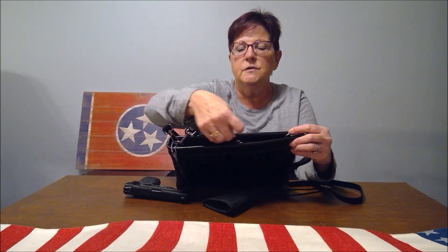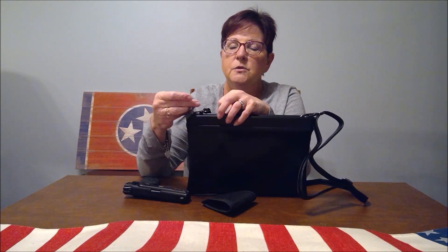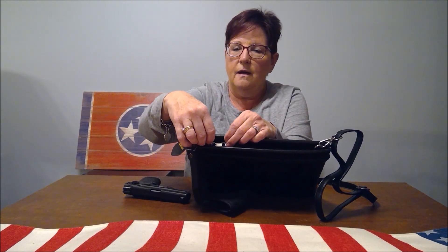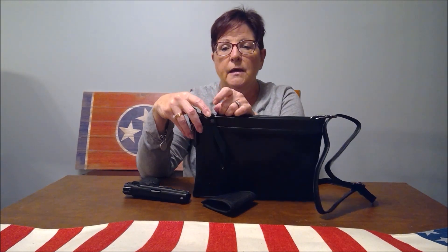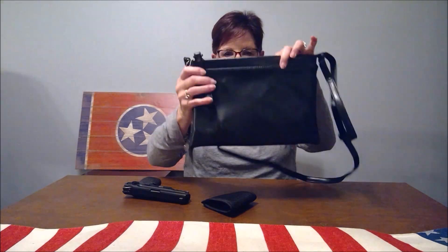It is genuine leather. It comes with a little key, and you can actually lock this purse right here — you stick it in, turn it, and it locks. I thought that was a really great feature. Obviously, if somebody's going to steal it they're going to steal the whole bag, but if you're a responsible gun owner keeping an eye on it at all times, locking it is a really good idea — it may deter some crazy person.